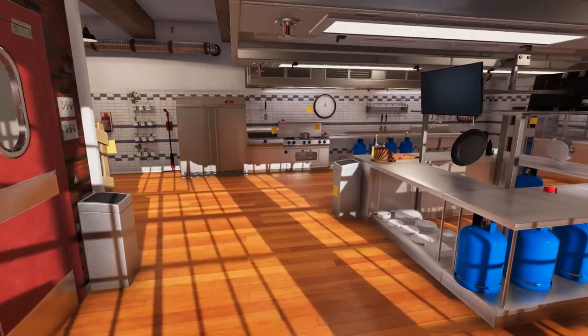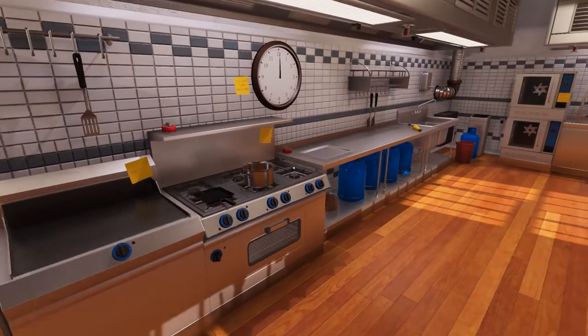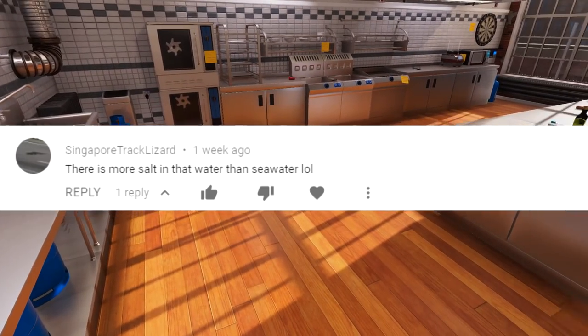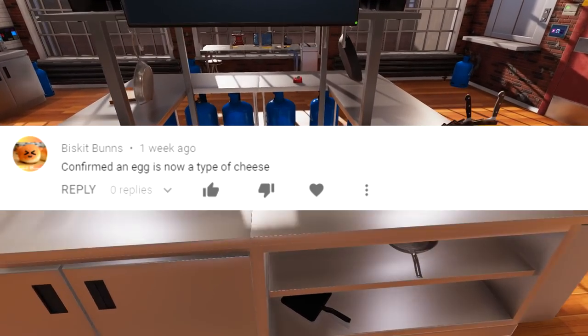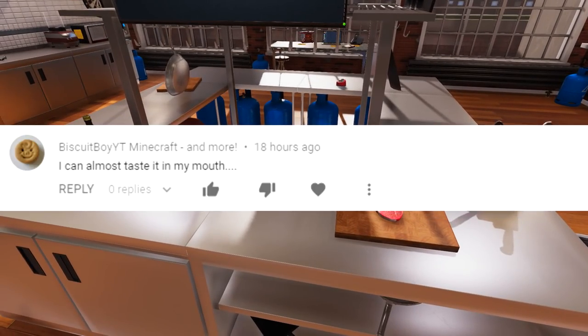Hey everybody, welcome back to Argyle's Kitchen. I'm glad you guys have liked all the cooking tutorials so far. Once again, a lot of great comments coming through, a lot of great suggestions. And today, going off some of those suggestions, I'm going to be cooking you my steak recipe today.